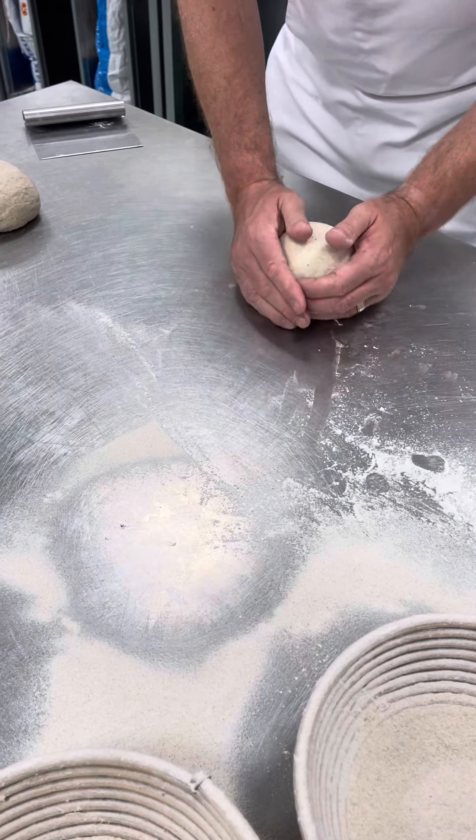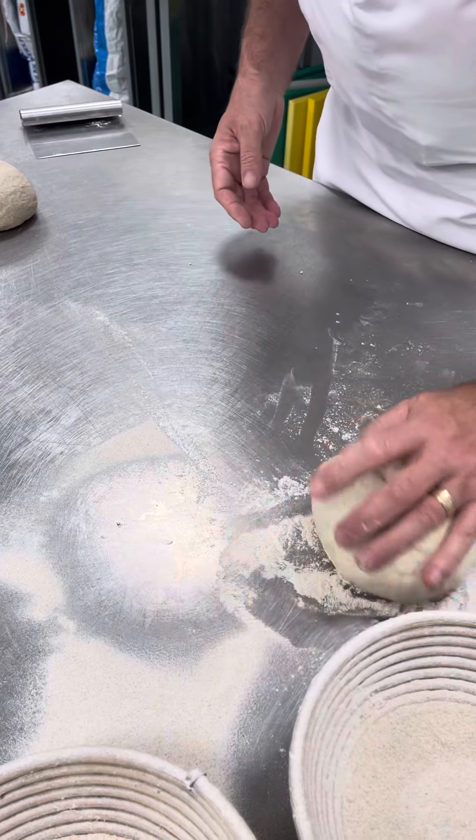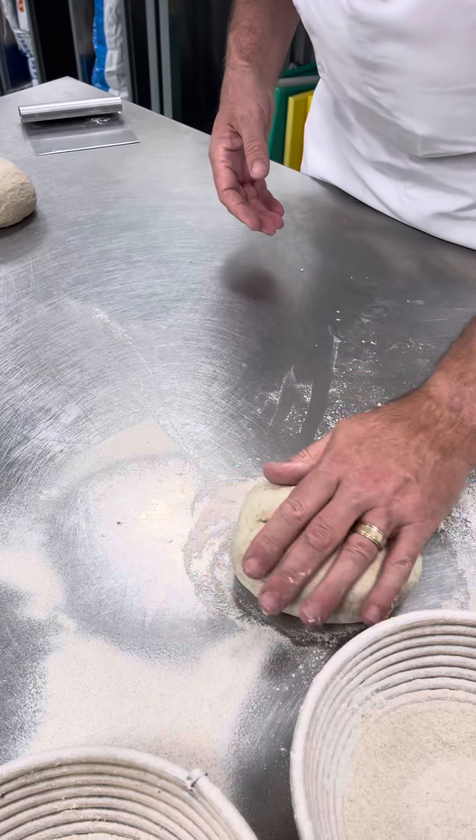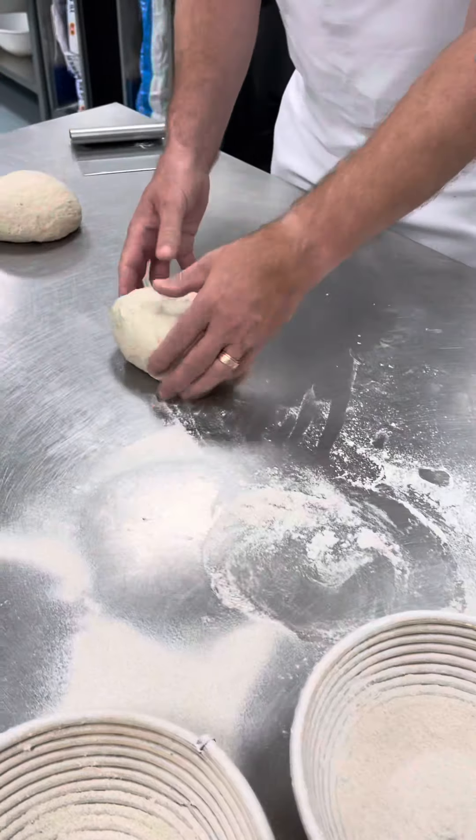We've been doing that up to now and that's fine. I'm just going to roll it in the flour and it'll go into the basket. Now here's another way of doing it.